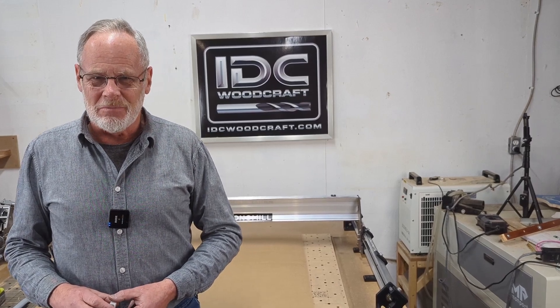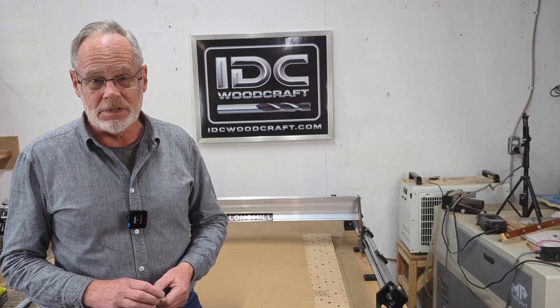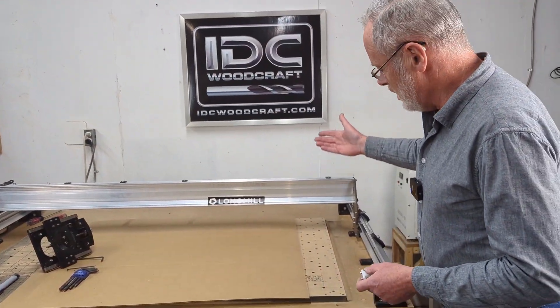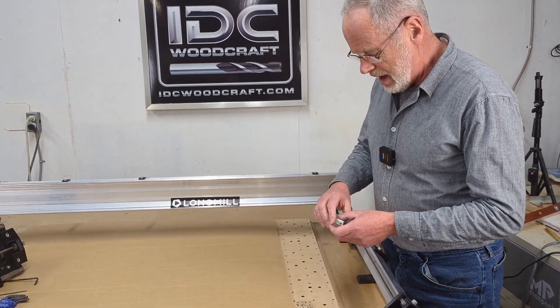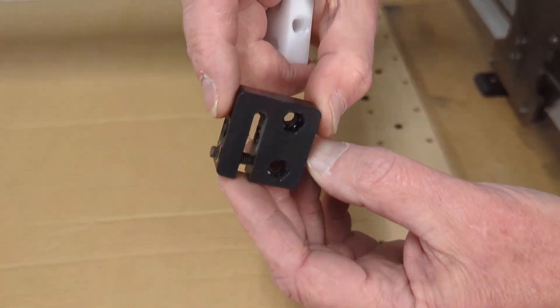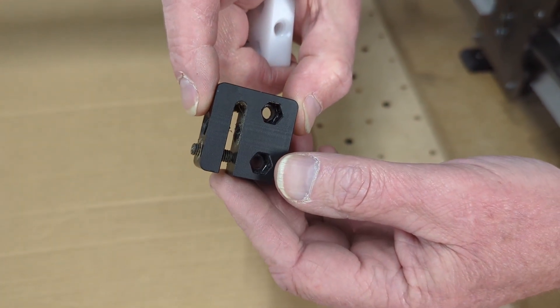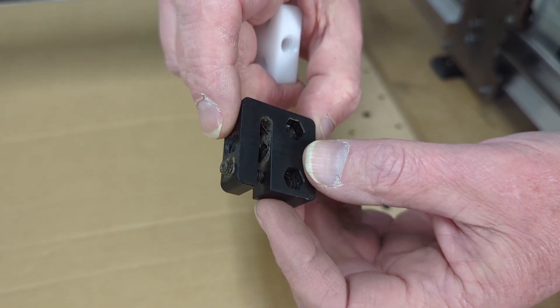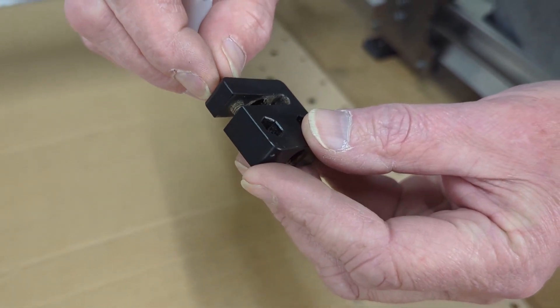Hello, my CNC brother or sister — I'm Garrett with IDC Woodcraft, the company you get your CNC router bits from. If you have a LongMill MK2 or MK1 CNC router, when you assembled it you had these anti-backlash nuts to install on your machine. These work okay, but you probably had the experience of the machine binding and trying to get it adjusted right.